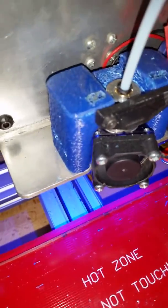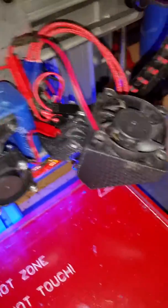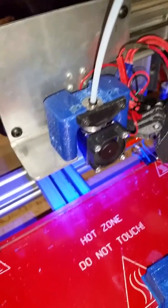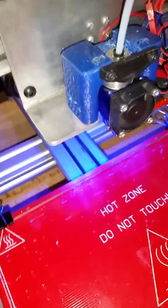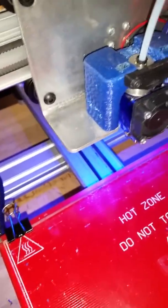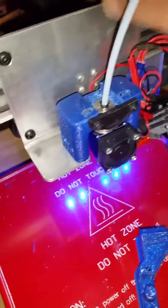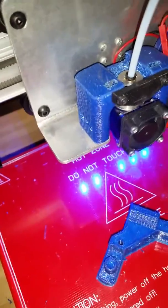I put it on Thingiverse if anybody wants it. It works great. I also added a little print fan for PLA to the printer. I made it into a Bowden system. You saw the print speed from the video — it prints good, prints fast. The Bowden system makes it a whole lot more reliable. Takes all the weight off of the carriage so it can move faster. Does a great job. Thanks, have a good one.